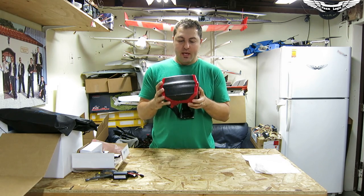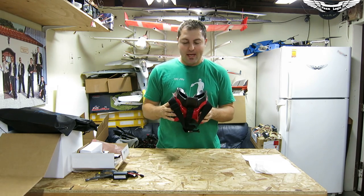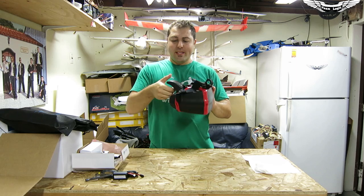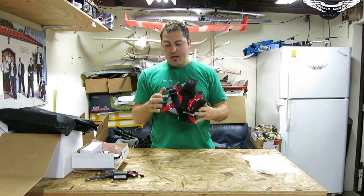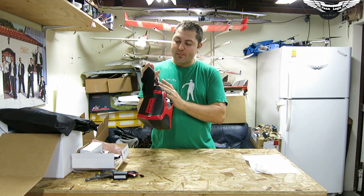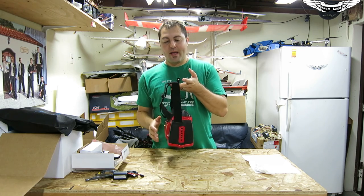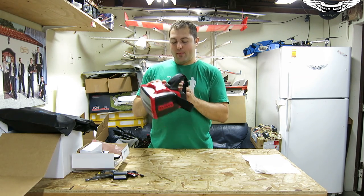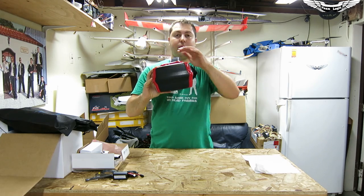Now onto the main event — this is the Headplay headgear itself. Doing an initial check, it looks to be made of pretty good quality. This foam is that EPO/EPS type foam, like what you see on foamies — the Bixler, the FX-61, the Talon — but a little more dense and tougher. It's got some head adjustments and anti-slip grips for the elastic band. There's also an actual GoPro mount on the back, and I'm trying to figure out why they'd put one there. If you guys know, put it in the comments below — because it beats me.